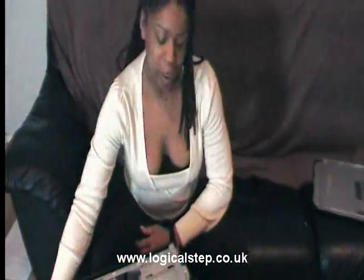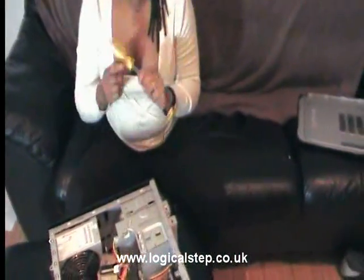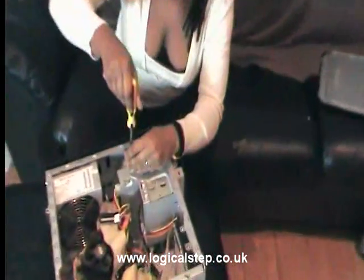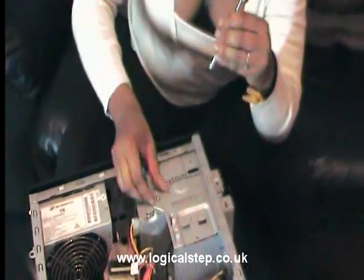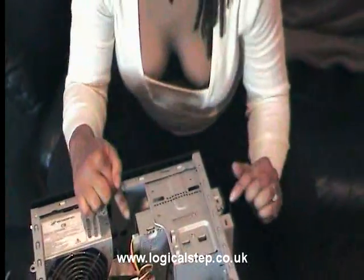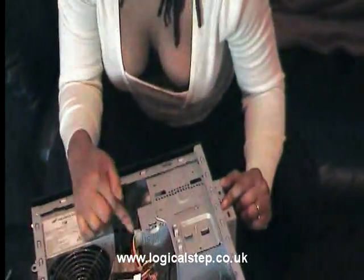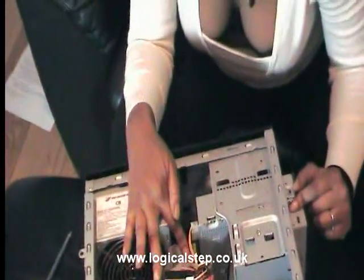Hiya, today I'm going to show you how to change a CD-ROM. First of all, make sure you've got your anti-static wristband and make sure it's earthed. Then just pull out the screws holding it in place. You're going to have your power cable, which is your multi-coloured one, and you're going to have your IDE cable.